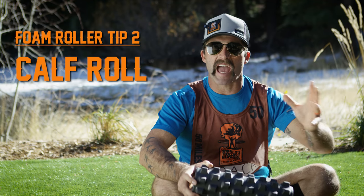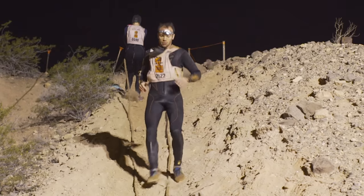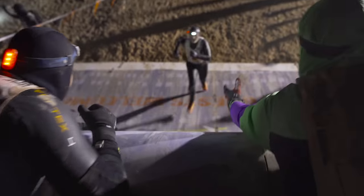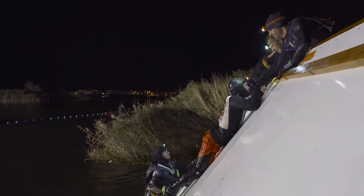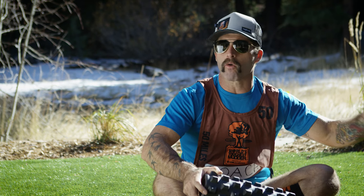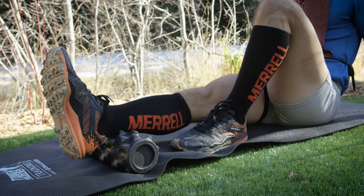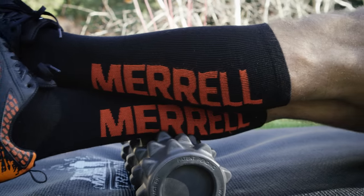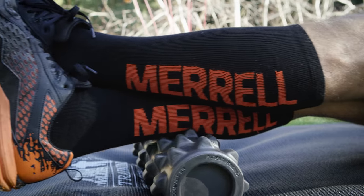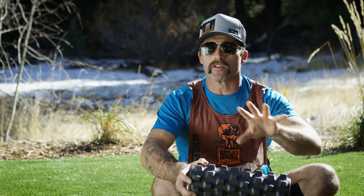Tip two, the calf. We know we're gonna be in and out of cold water for World's Toughest Mudder, and we know that we're gonna be jogging and calling on our bodies for explosive energy, so those calves are really gonna take their toll. Mobilizing our calves beforehand — the weeks before, the day before, the day of, and during the event — is gonna be monumental. We're gonna sit on our butts, place our calf on the foam roller, and take the other leg on top to apply pressure. Then we're gonna roll from our Achilles up to behind the knee and back, making sure that we loosen this guy up.